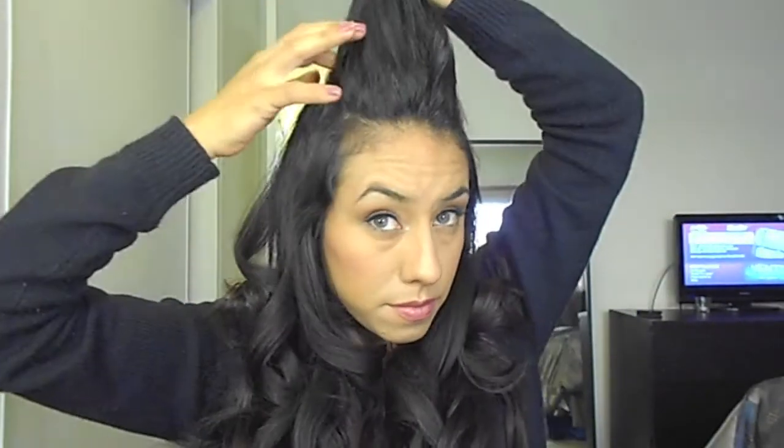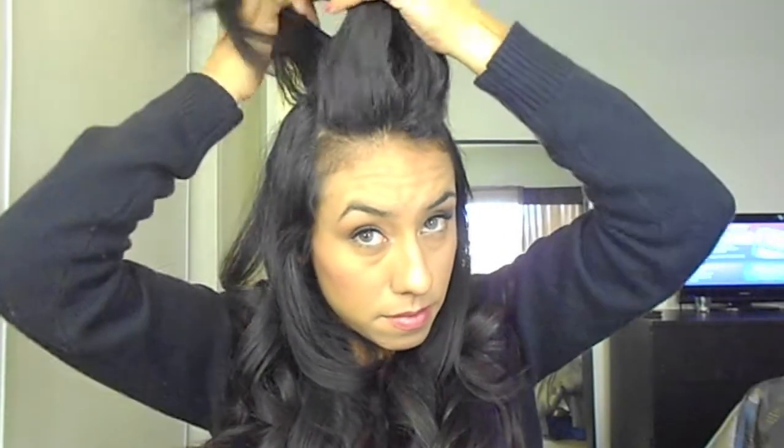In addition to not getting those ends damaged by the heat — a little 411 about the barrel: this is a Conair one and a half inch barrel and it heats up really quickly. You're watching the video in real time and this is how long it takes for me to actually curl my hair, which you can see is very fairly quickly.